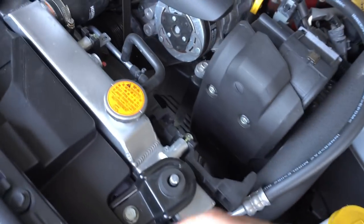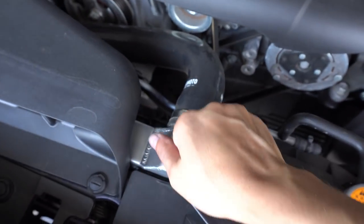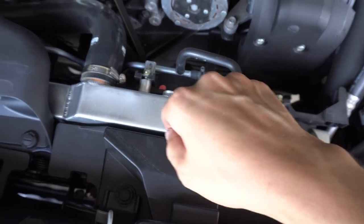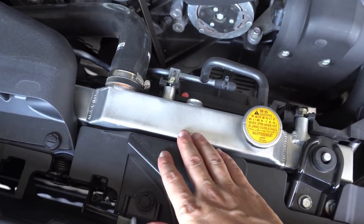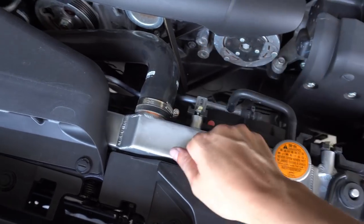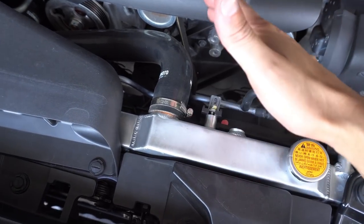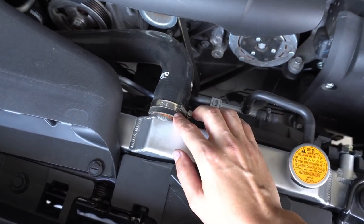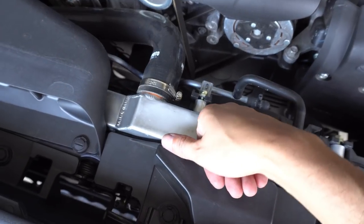The overheating issues started happening at Road Atlanta for Global Time Attack back in May. I still had the stock radiator, I thought that was the problem, so I got a new Koyorad radiator installed. I put straight coolant because according to Koyo you don't need distilled water, but it's still giving me problems. I also got a Mishimoto thermostat and Mishimoto hoses and still I'm getting overheating issues.